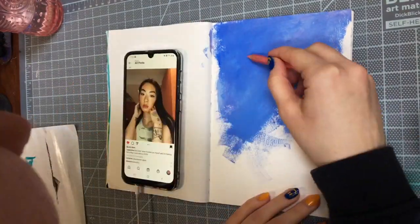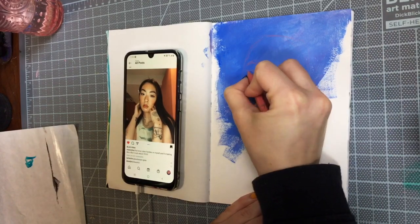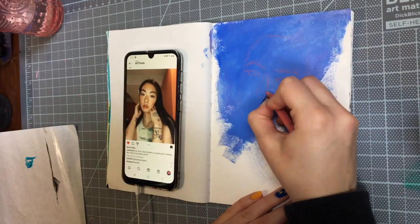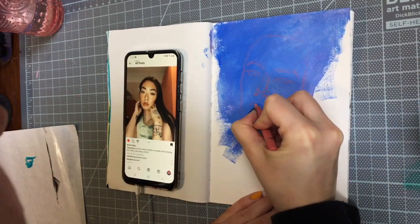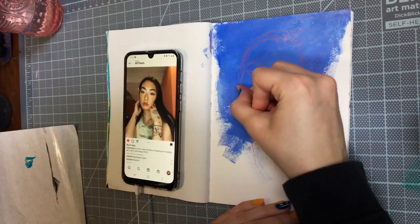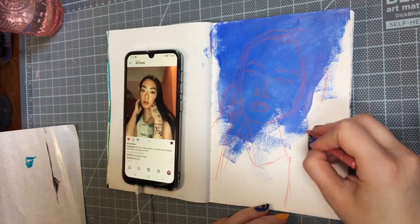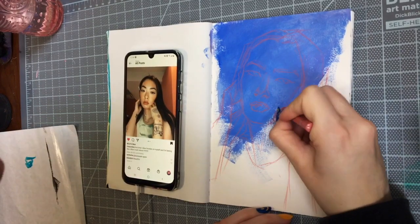Hey everyone, welcome back to another paint with me in my sketchbook. I wanted to work on a fun sketchbook spread and experiment and try some new things out today. If you've followed me for a while, you'll probably know that my go-to supplies for sketchbook spreads are markers and my ink pen, and sometimes watercolors and gouache too, but lately I've been really into acrylic paints.